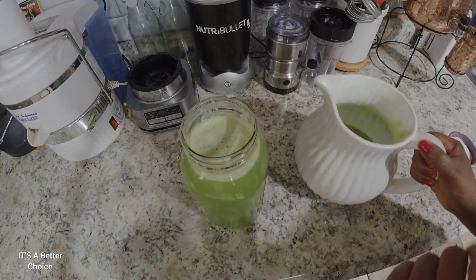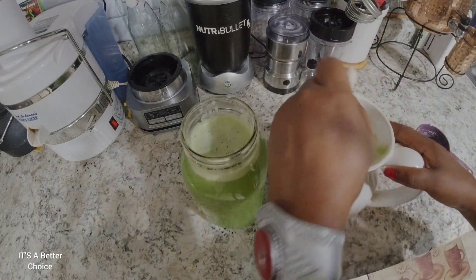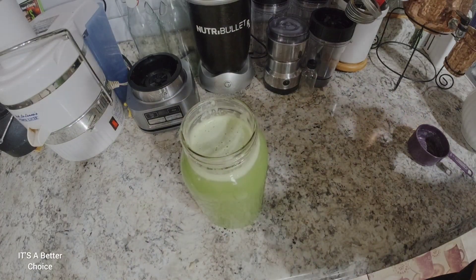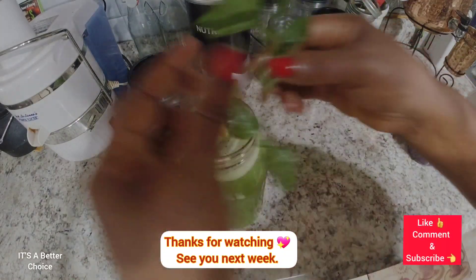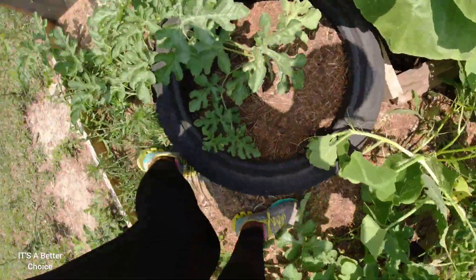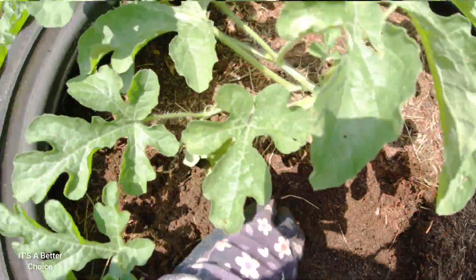This is the finished cucumber juice — it's nice and refreshing, you guys are going to enjoy that! I have some in this container and I'm going to add a cup of sugar for the children, since they won't drink it without sugar. Just add a bit for the kids and they'll drink it. For the unsweetened version, I'm adding a little piece of lemon and a sprig of mint. That is your cucumber juice — enjoy, family! Thank you for watching, please like, subscribe, and comment. God bless, bye!